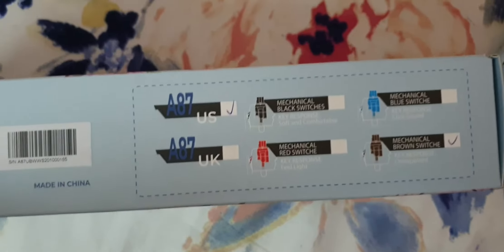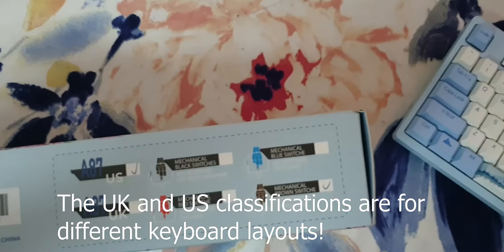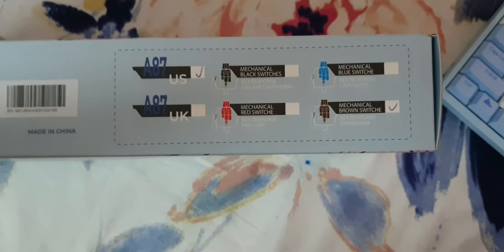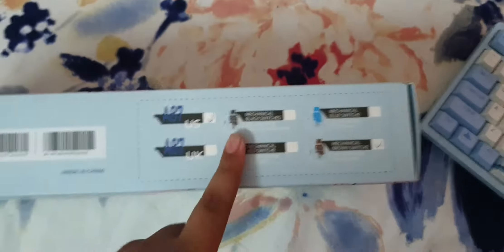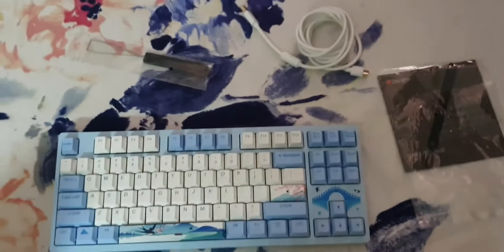There are four versions of this keyboard. In the US there is black and blue, and in the UK there is red and brown. I don't think it's limited to those regions — I think it's available for all. This keyboard is from the US, still made in China.